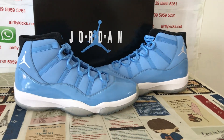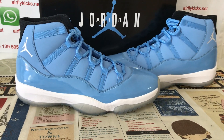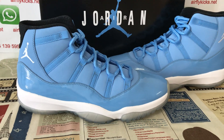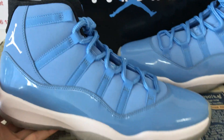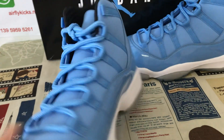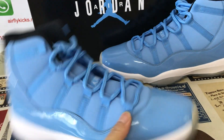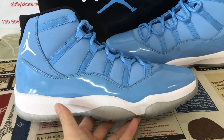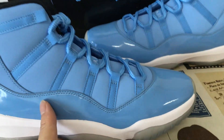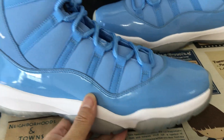Hello, today let me show you a Jordan 11 Ultimate Gift of Flight. We can see here the suspicious blue, white, and black color.